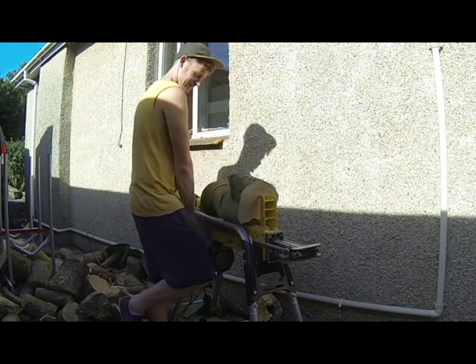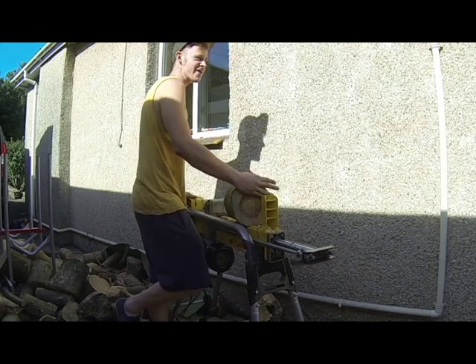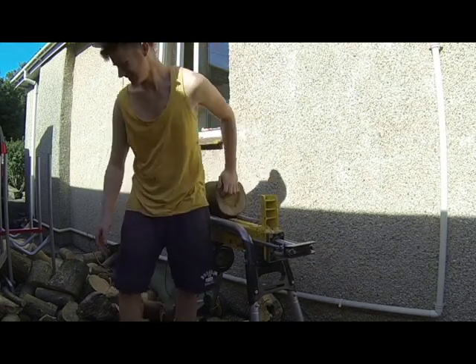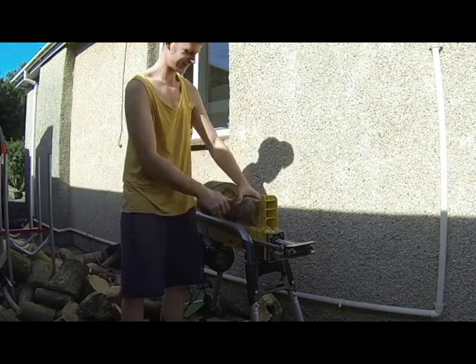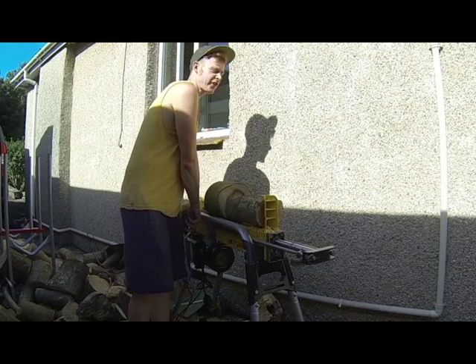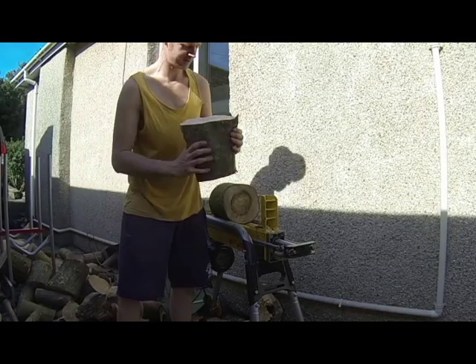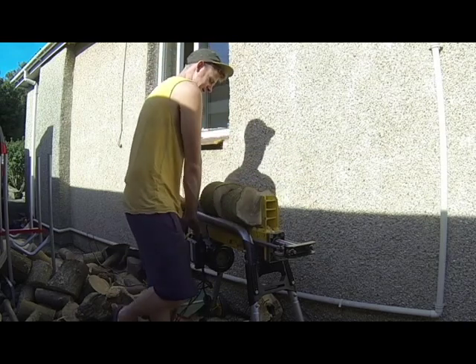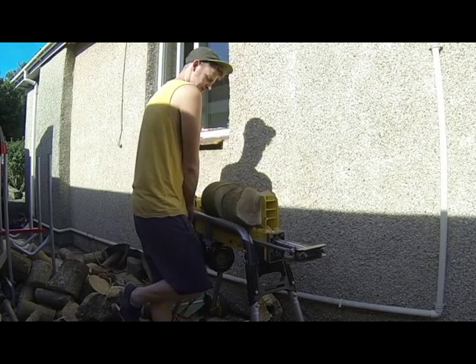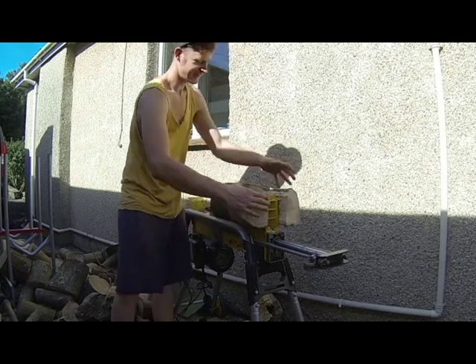A bit of hazel — pop the hazel in. Season for about a year. Here's a big one, it's a bit knotty as well. See that.